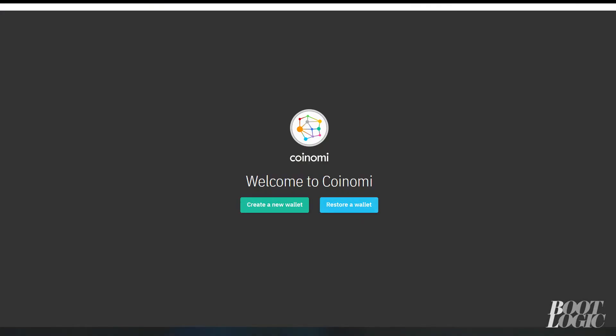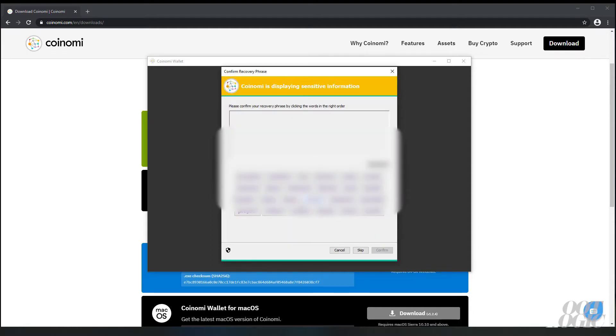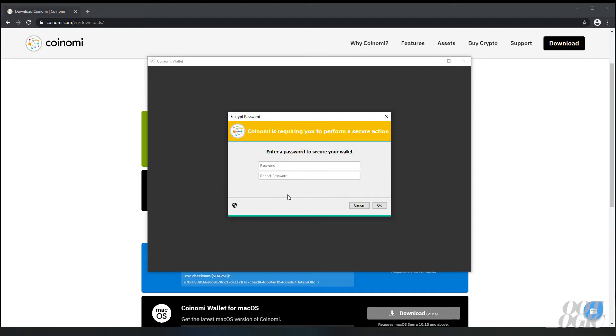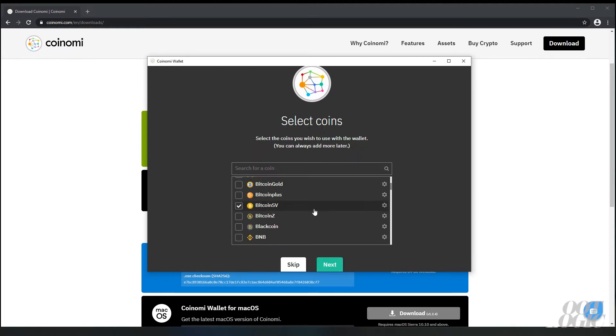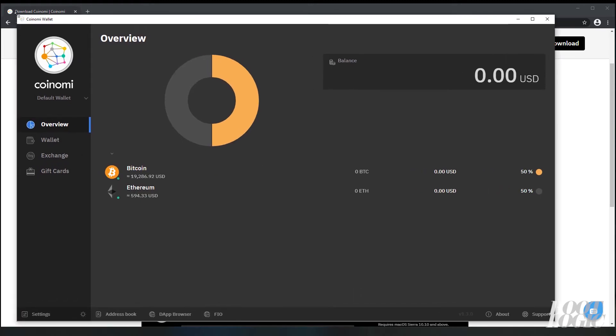We're just going to create a wallet. All these words here are your private keys. You need to write these down — I don't recommend that you take a photo or store them anywhere they can be hacked. Once you write them down, the software will ask you to confirm the keys. You just need to enter a password — make it strong. Then you can select what coins you want to store in your wallet, and this is basically your wallet.